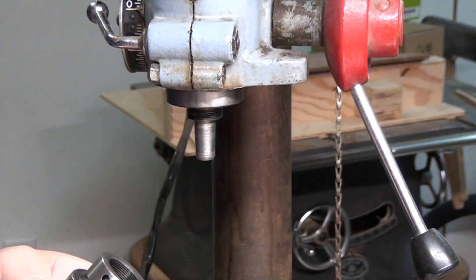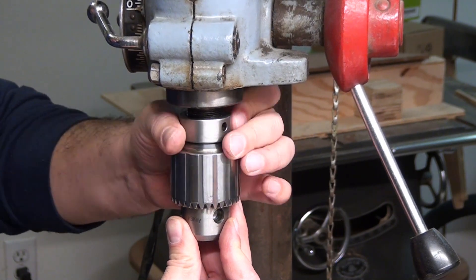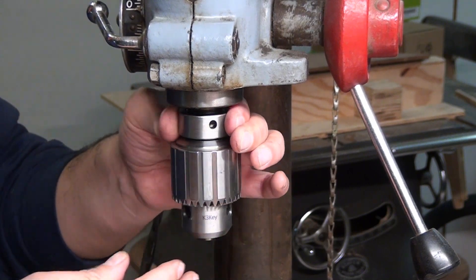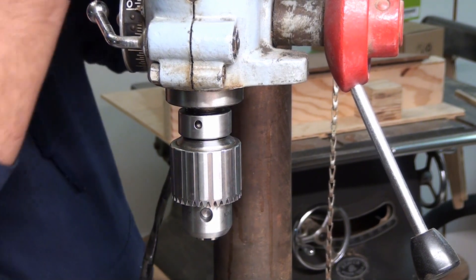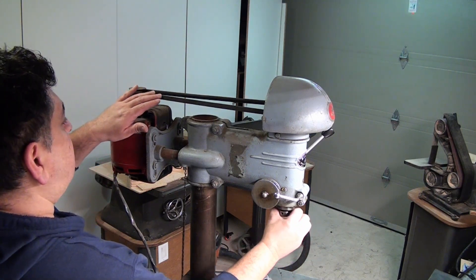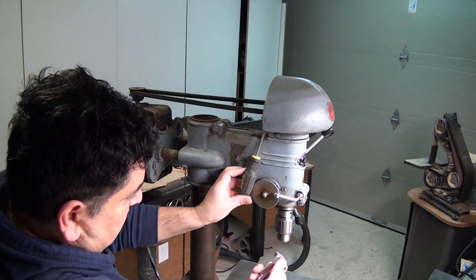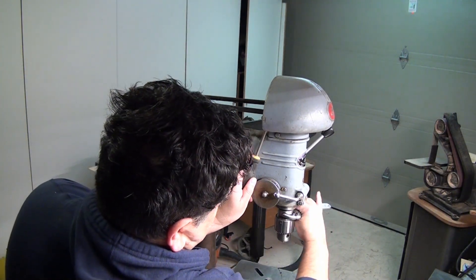Let me show you how to install this. It's straightforward — just push it in as far as you can and start threading it. It comes to a point where the whole spindle starts turning. To tighten the threads on the chuck, you'll see the whole mechanism turning, so you've got to lock the pulleys from turning and then tighten it up with the spanner wrench. And that's all there is to it.